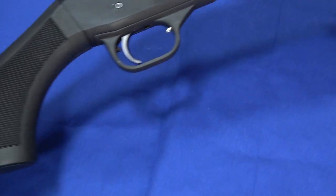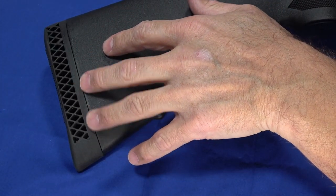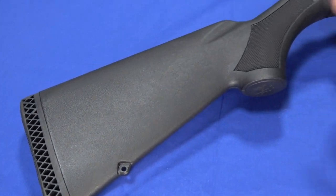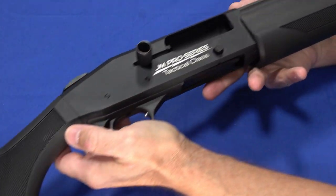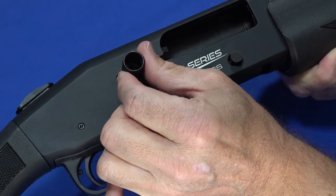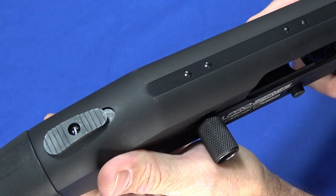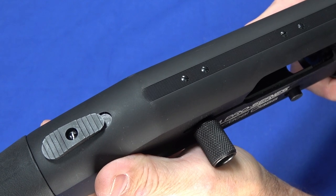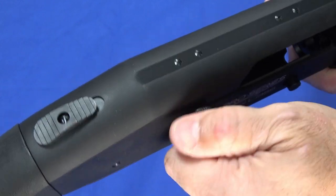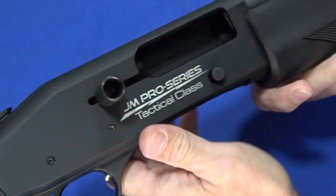The length of pull is listed as fixed; however, they do have spacers that come with it that allow you to adjust the drop, and if you use those spacers it will influence the length of pull a little bit, but it's not designed to be easily adjusted to any significant amount. It does have a knurled charging handle — it does reciprocate, of course — which makes it really easy to get a hold of for fast charging. The knurling is aggressive enough that your fingers won't slip off, but it's not going to tear you up, so it's really optimal.